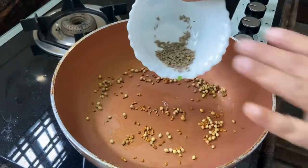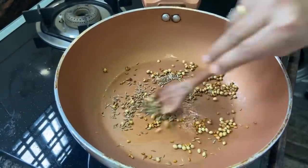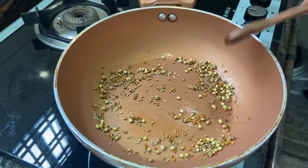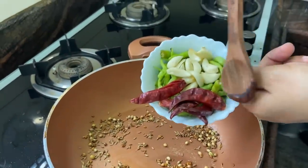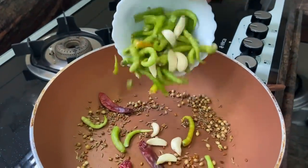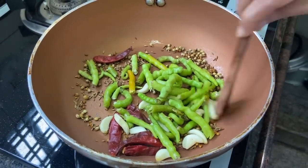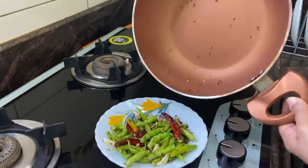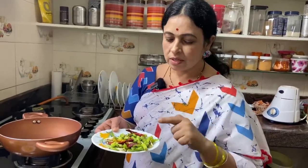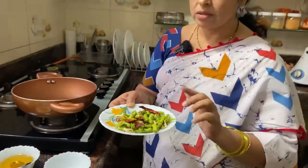Let's pour the rice in the pan and stir the rice. I have to cook it in a while. This is too thick in the middle, so you could make it in a very easy way in the jar. Do this well in the jar.